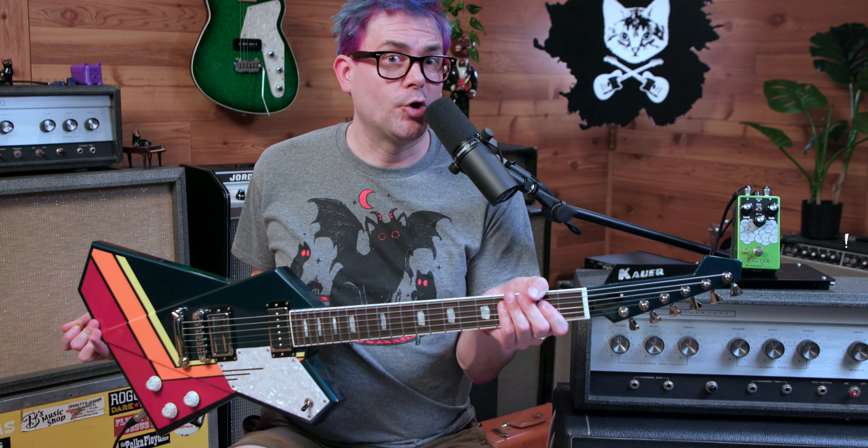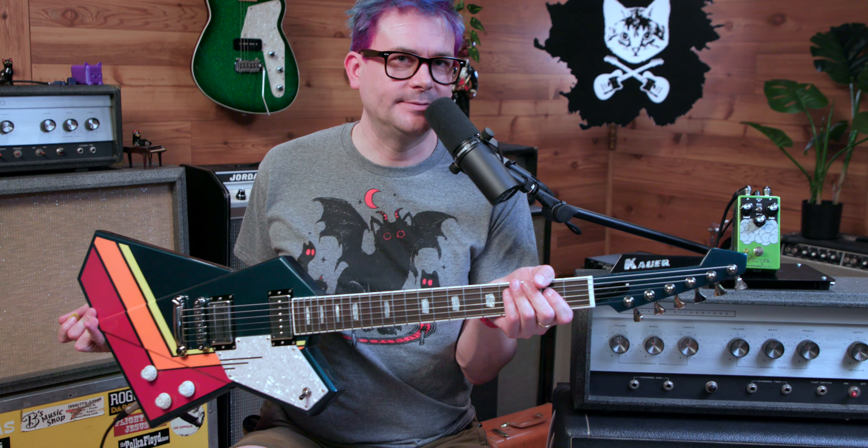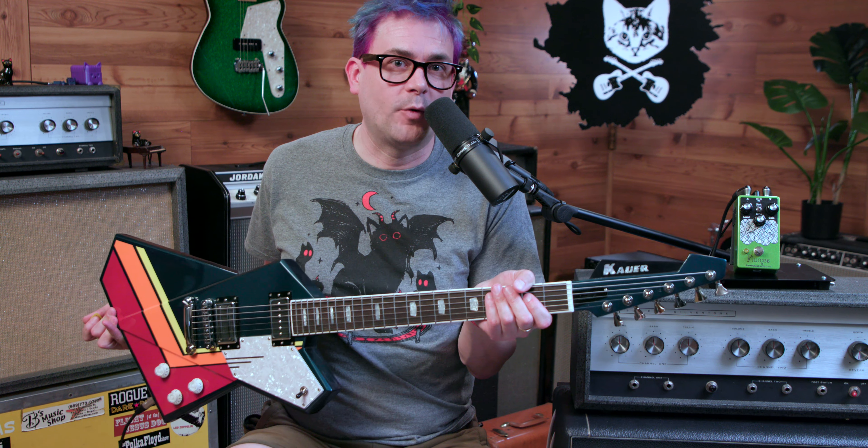Hey, how's it going? It's Brian from B's Music Shop, and today I've got a pretty fun guitar, the Cower Gripen Astrovan. This is a guitar Cower Guitars made for us.